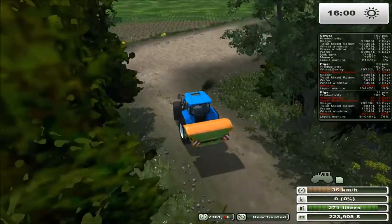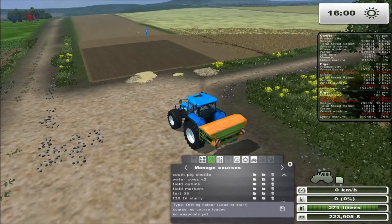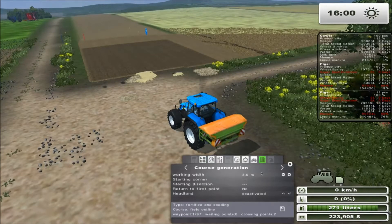Same thing applies with the dry fertilizer. I'm going to load the field outline which we made in the very first tutorial, and I'm going to change it into fertilization and seeding, which opens up the course generation panel. I need to make sure I have the proper width set — in this case for this fertilizer spreader specifically it is 36 meters wide.